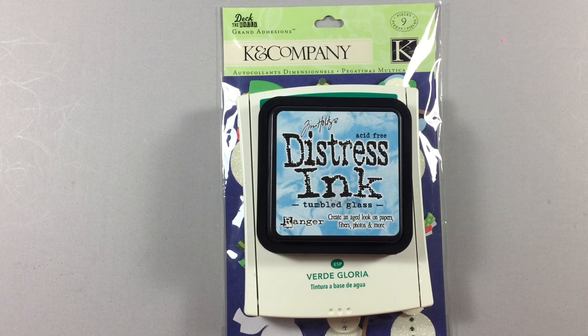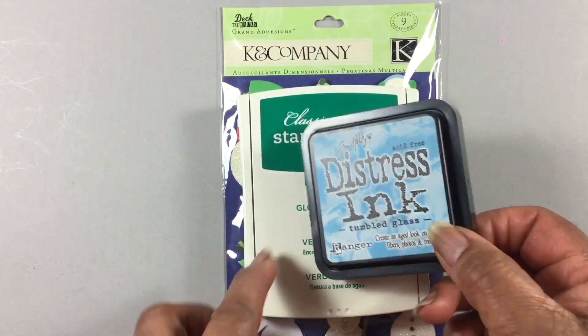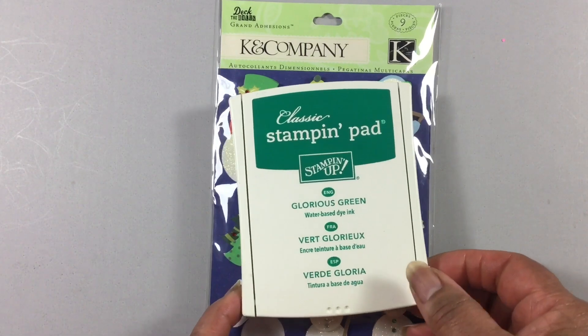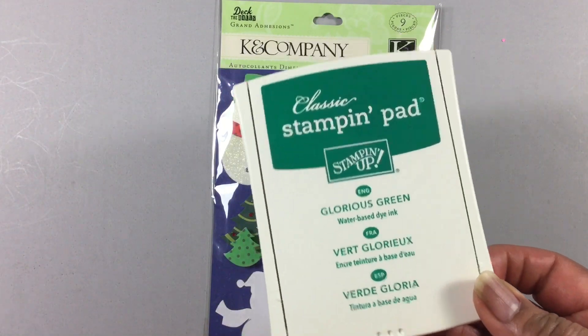Okay, everyone. I'm back to share with you what I created with the Giftable Greetings Tag Kit from My Favorite Things. The only additional things I pulled was this Distress Ink Tumbled Glass and Stampin' Up Glorious Green.